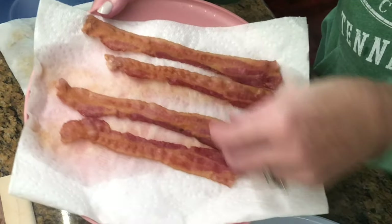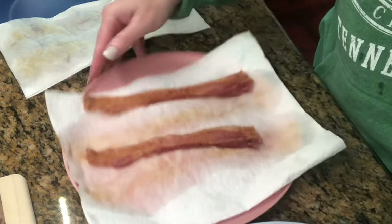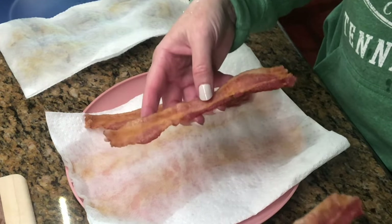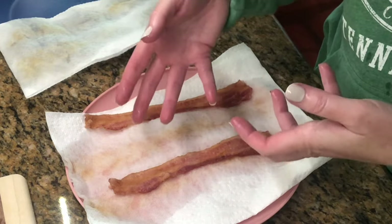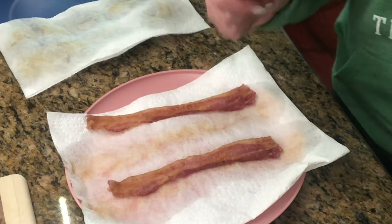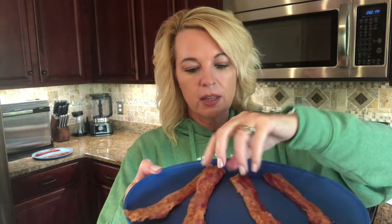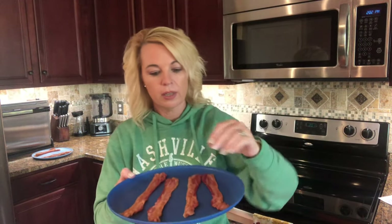There is a little more shrinkage on the Bad Boy but not much. These are cooked pretty evenly. I'm going to taste them and see if there's a difference, because I think microwave bacon is sometimes chewier. Here you have the Bad Boy Bacon Maker and this is just the microwave version. There's not a whole lot of difference. There was less shrinkage with just the microwave. Let's give it a try.